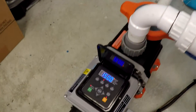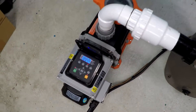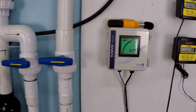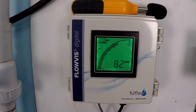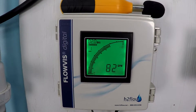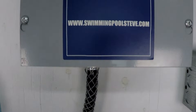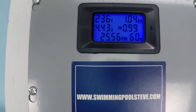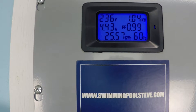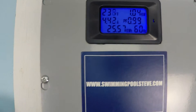And now at 3000 RPM: 82 gallons per minute. 1.04 kilowatts, or 1040 watts of power consumption, and 4.42 amps current draw.